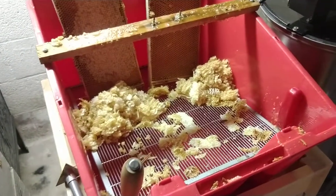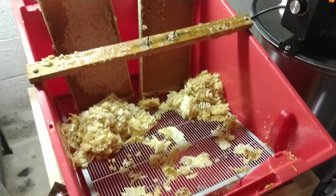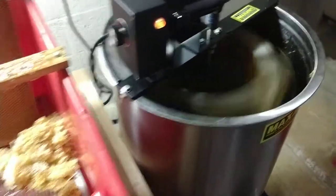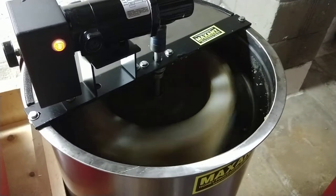I got an order for 50 bottles. I'm trying to hurry up and get some honey — keep everybody happy. The extractor is really quiet and it really works well.